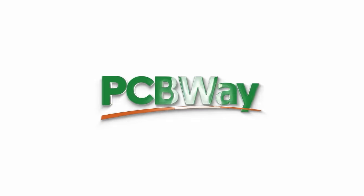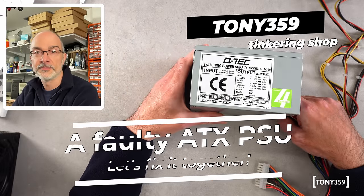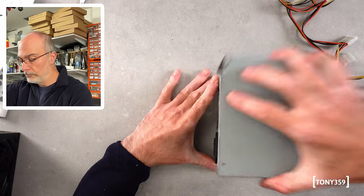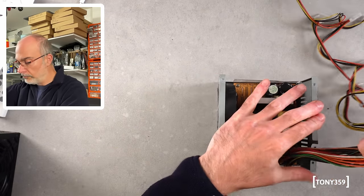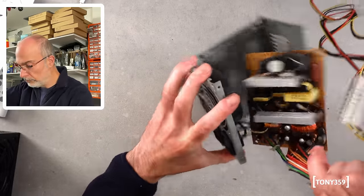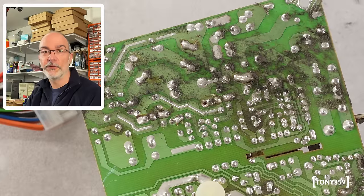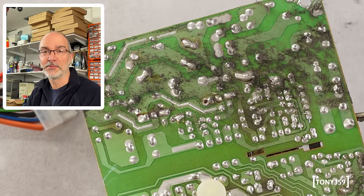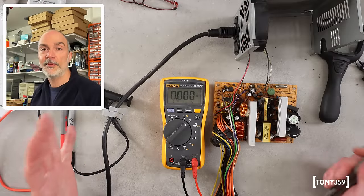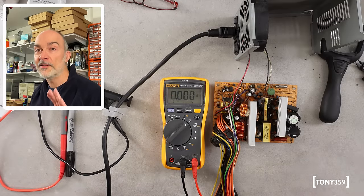Let me thank PCBWay, the sponsor of this video, and let's not waste any more time — let's open it up and see if we can fix it. I'm going to blow the dust off this thing first, which is pretty disgusting as usual. Before we begin, the usual disclaimer: power supplies are dangerous, so unless you know what you're doing, just don't touch power supplies — and this is not a tutorial.